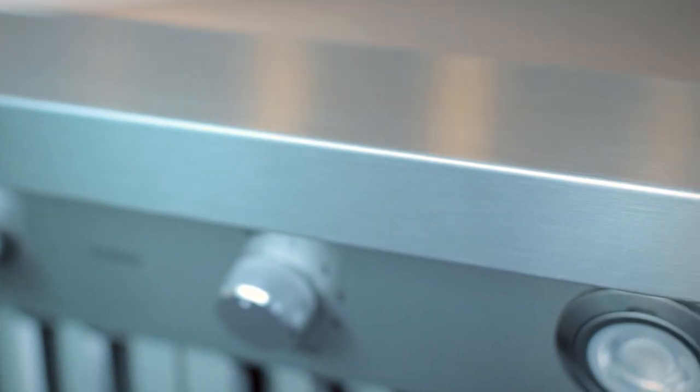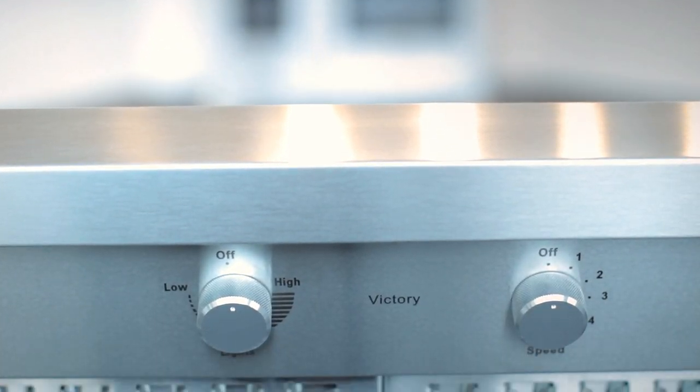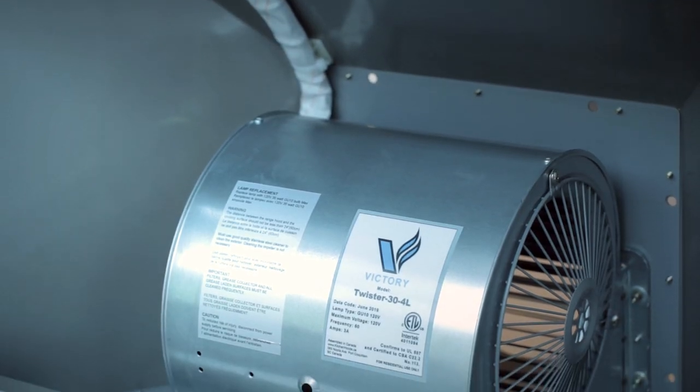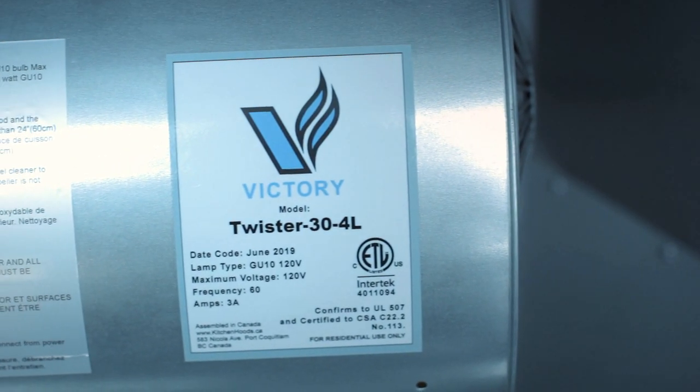This range hood is heavy duty stainless steel. It's got rotary knobs on the front — one for the lights and one for the motor itself. It's got a corrosion resistant motor inside, all metal, fully metal. The impeller blades are metal as well. There are no plastic parts whatsoever.